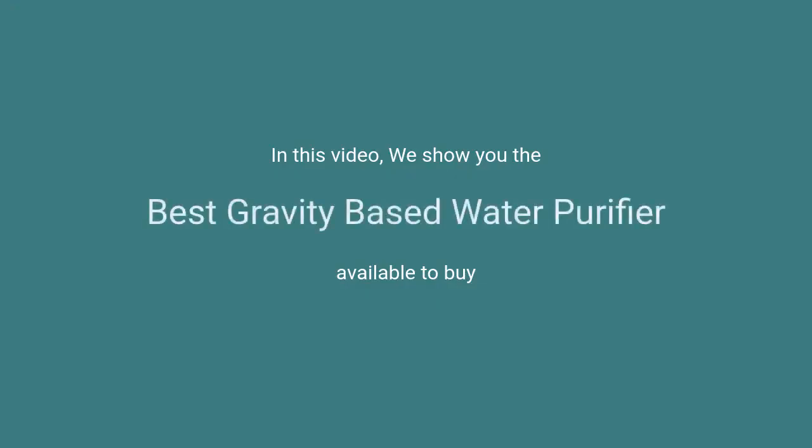In this video, we will show the best gravity-based water purifiers available to buy.